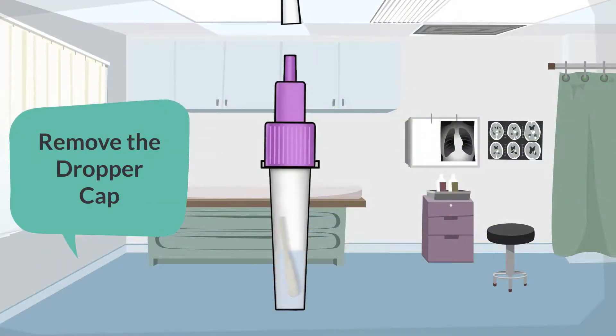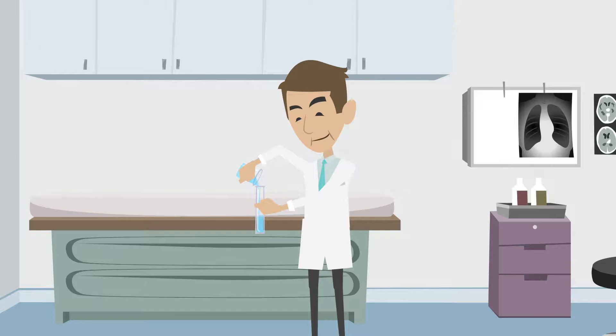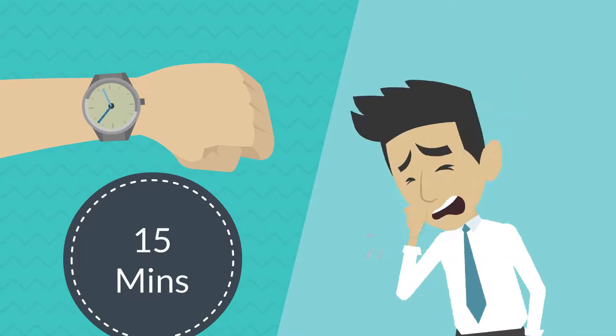Remove the dropper cap, then start the test by slowly adding three drops of sample to the antigen test cassette. Immediately after the sample has been added to the sample well, set a timer for 15 minutes and allow for the immunoassay reaction.